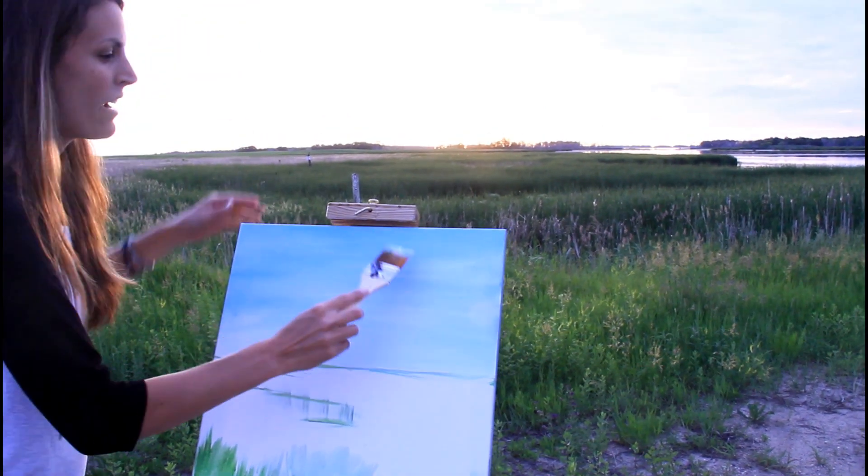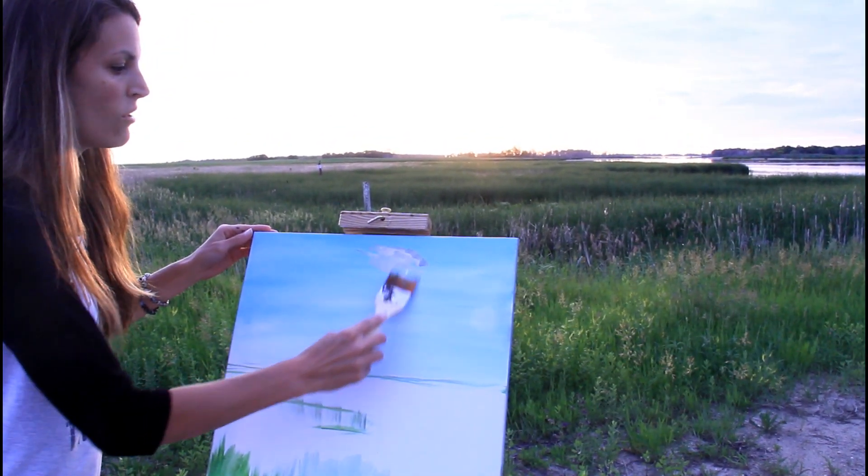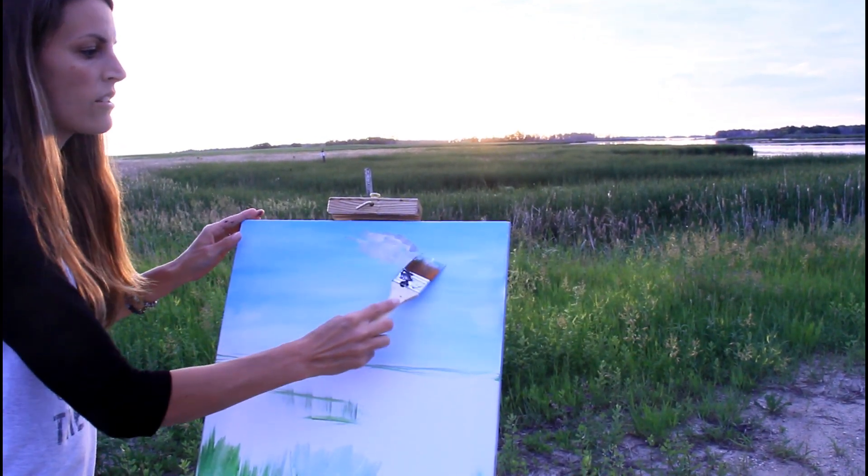With clouds that are up higher in the sky, they're going to get bigger as they come up here. As you get down here, you're going to make them more spread out and slanted, and up here it's going to be more fluffy.